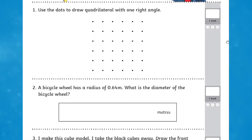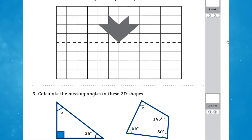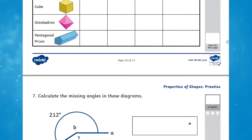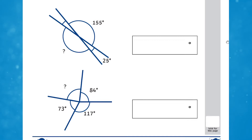Now children have recapped their learning, they have a practice using our SATS style questioning. Each question was covered in the revision section, giving children the best chance of success as well as offering a rewarding experience, hopefully.